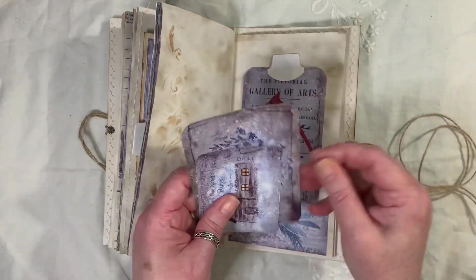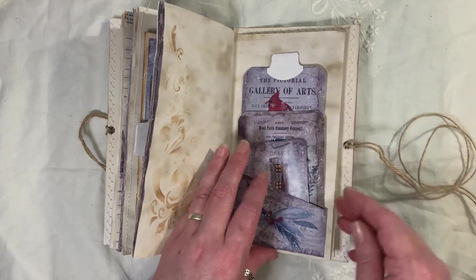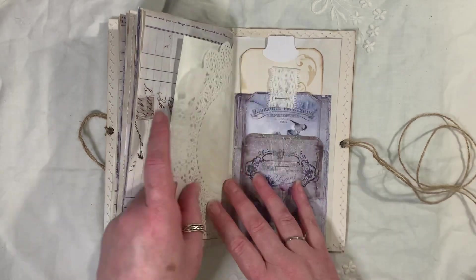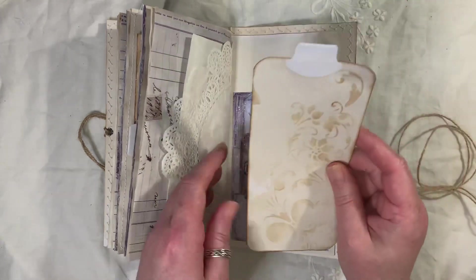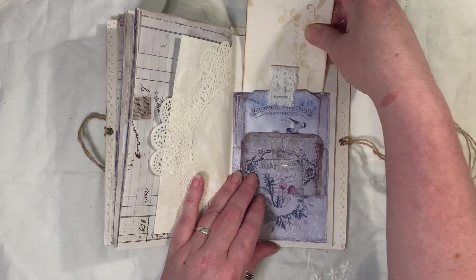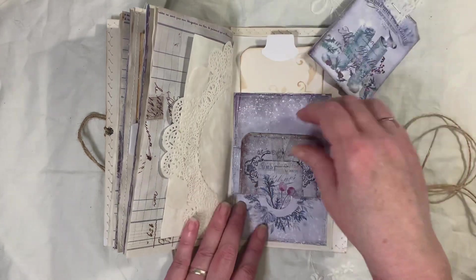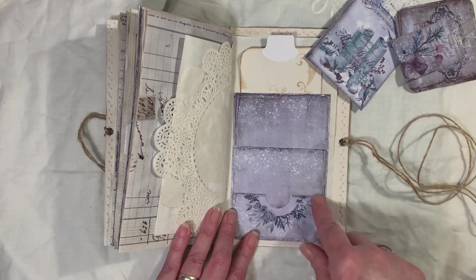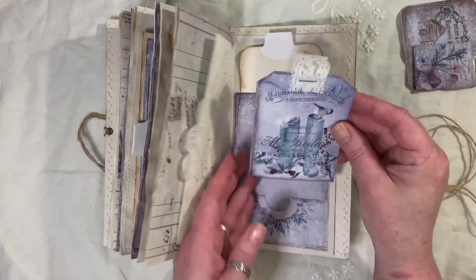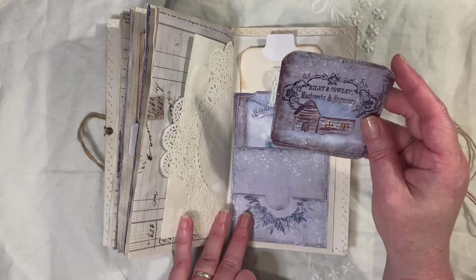So another tag, corner pocket — a little birdie on there, and another little journal card. We can't even have anyone at Christmas round for Christmas dinner — it's all been cancelled. We were allowed to have a bubble of three different families for five days, but that's all been squashed. That's another one of these pockets — you just obviously print it out, cut it up, and I backed mine so they were nice and sturdy, and then I stitched all around them as well. Love these boots with a little bird — so cute. Great kit, really is a great kit. And another journal card.